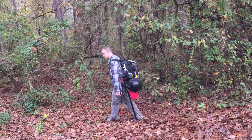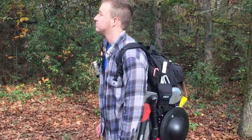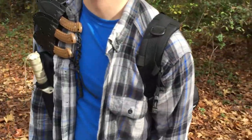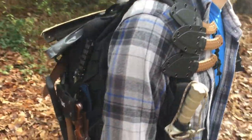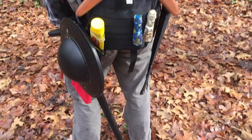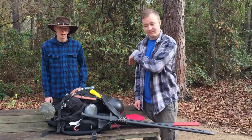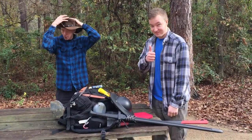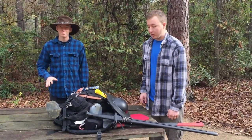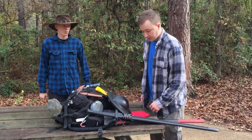Hey Zach, what's that you're wearing? We'll show you. Welcome to our product demonstration. Go ahead.